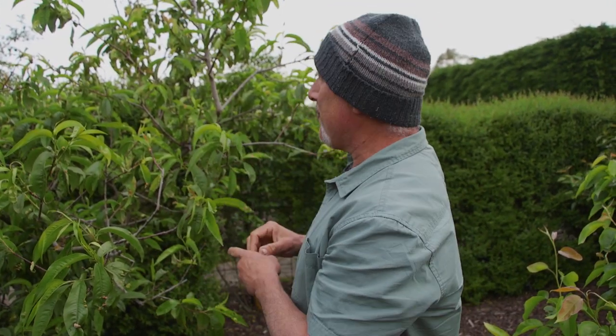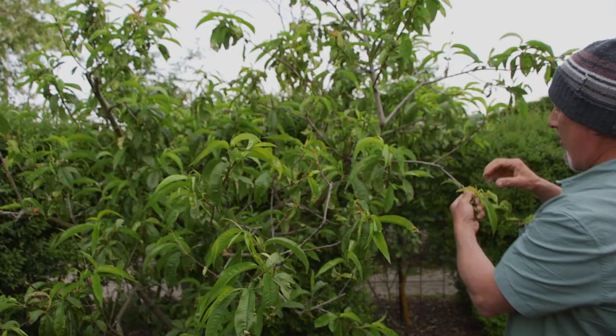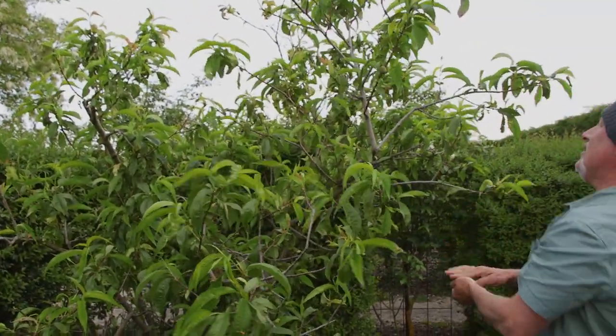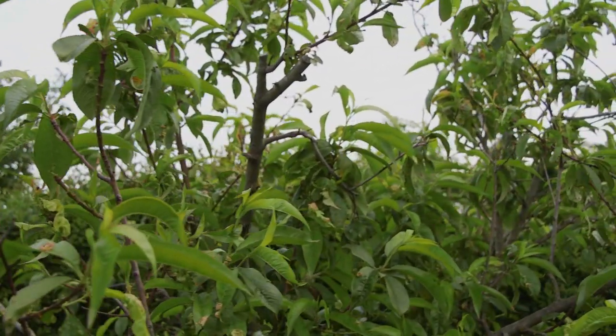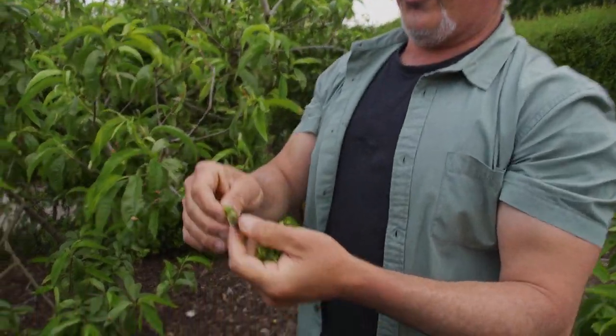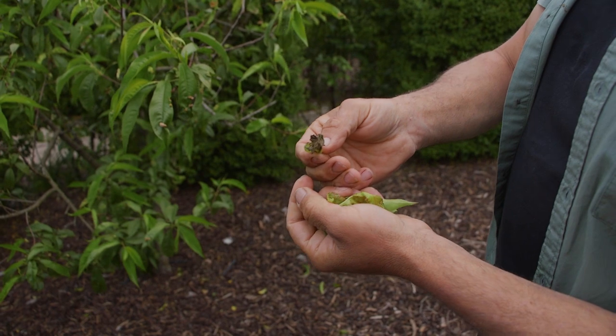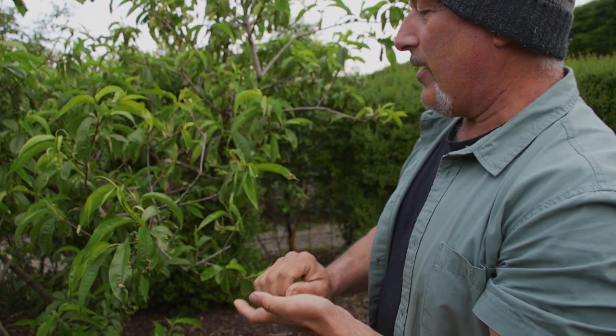If you wait till later and only do one or two sprays, you've missed the boat — look at the mess, that's what happens. It's okay, I'm going to work on this and fix it. It's not the end of the tree, but in some severe cases the tree never does recover. The leaves can get completely unrecognizable — they curl over like this one I've pulled off the tree. You've got to remove them and don't leave them on the ground.